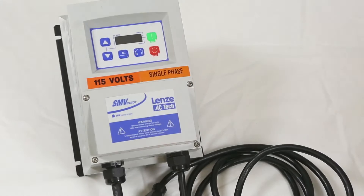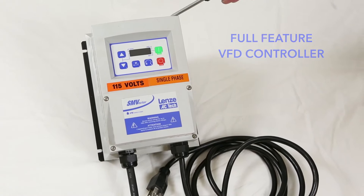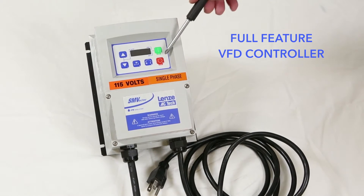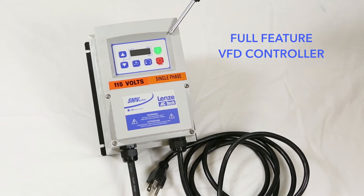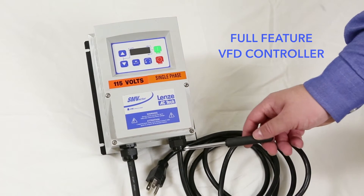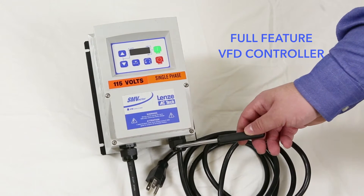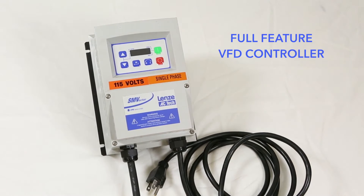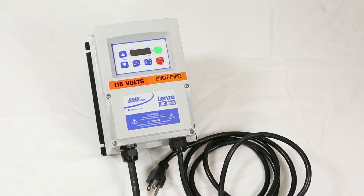The full-feature VFD controller includes a NEMA 4X plastic enclosure with a digital display. The membrane keypad gives you options for forward and reverse, start, stop, and a speed control. The controller includes a cord to the motor. A power cord is included only if it's a 115VAC single phase unit. The controller is UL listed and CE compliant options are available.